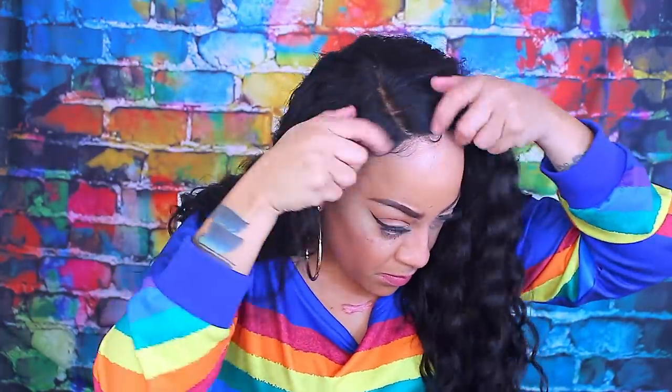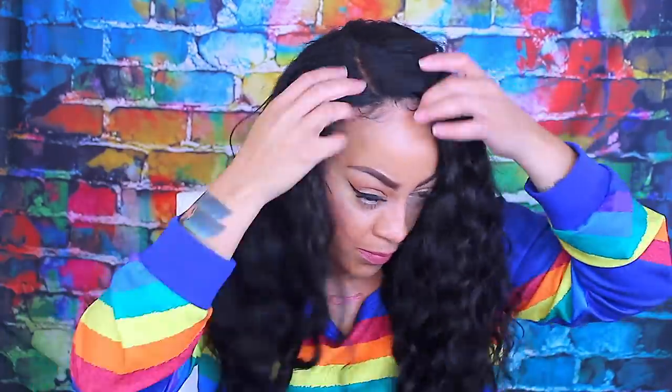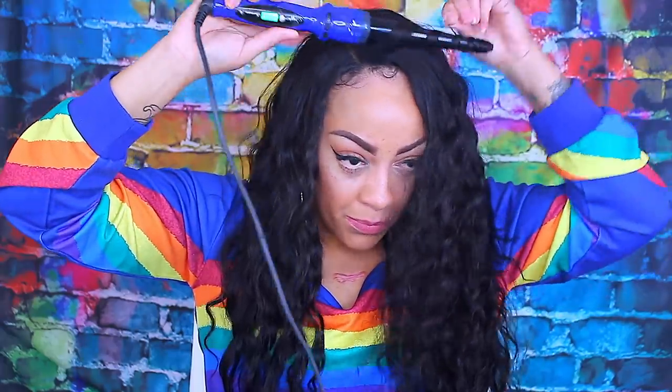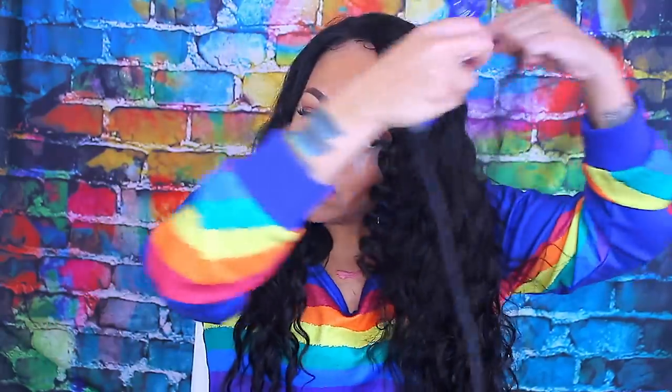Now it's time to style it. Unfortunately I forgot the combs in this unit, and it does look a little bit darker at the part area — that's because of my cap underneath, plus my cap does have a little bit of makeup on it. This wave unit is more or less like a natural wave; it isn't really as wavy as I would like, so I'm going to do something really really quick.